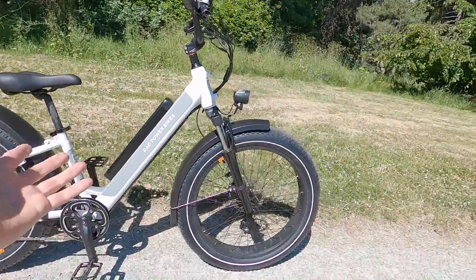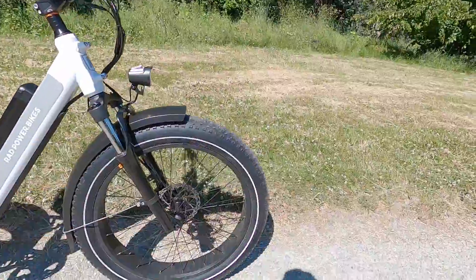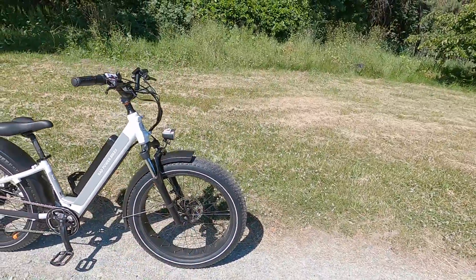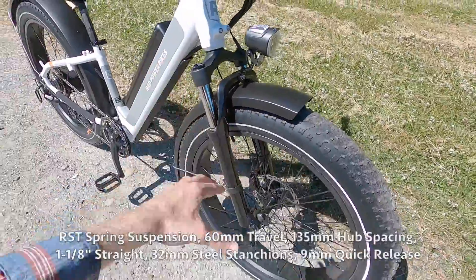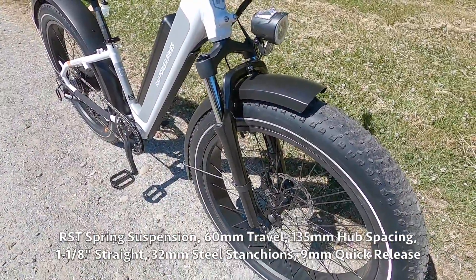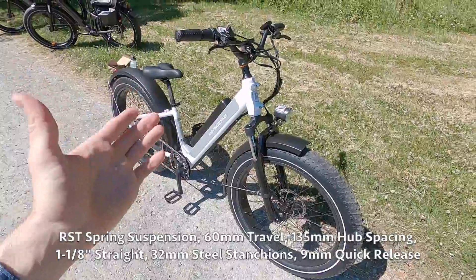We've got these Kenda tires with some Rad branding on them. They have reflective sidewall stripes, some puncture protection — nice little upgrades. There are really custom fenders and a nice non-branded suspension fork here.